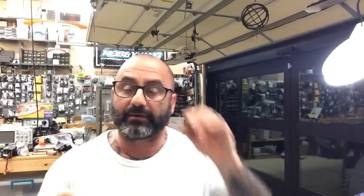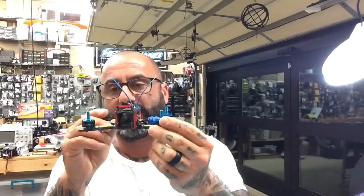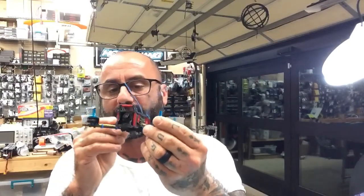Hey guys, Targum Cyclone FPV. I'm getting ready to wrap this up — I think I'm on part 7 now. What we're doing is the build on the Alpha RC F140.